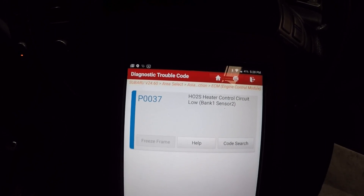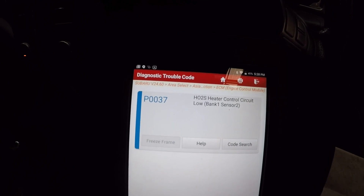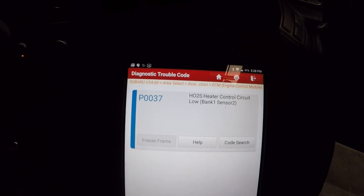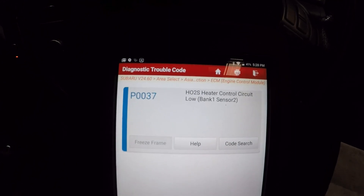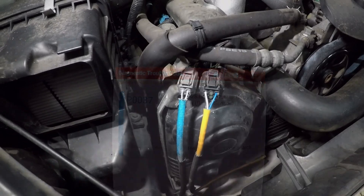We're going to plug into the actual plug and back probe the two heater wire circuits. It saves us unplugging anything and doing unnecessary work, in case there's a minor fault with the wiring - we don't want to disturb anything. Let's do the easy test first and get the scope out.